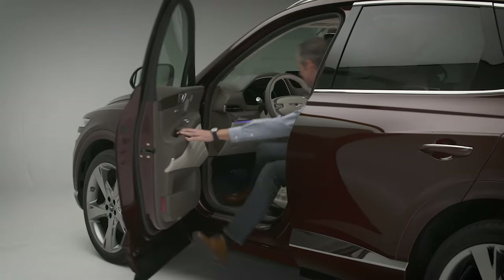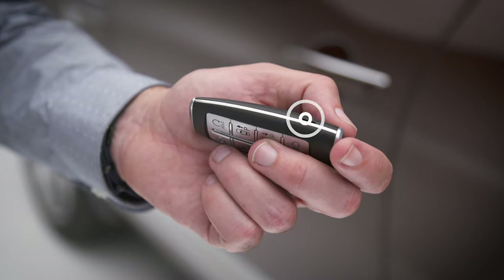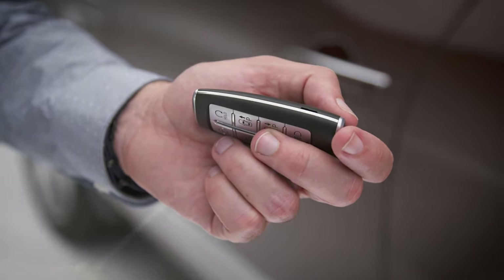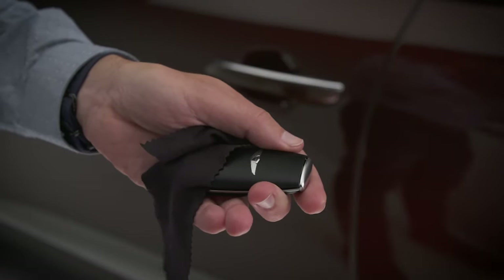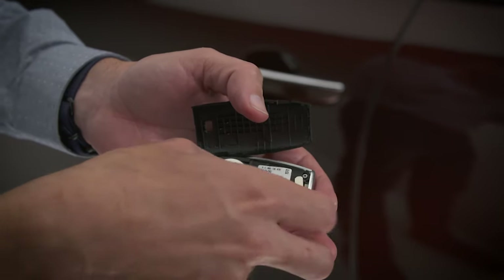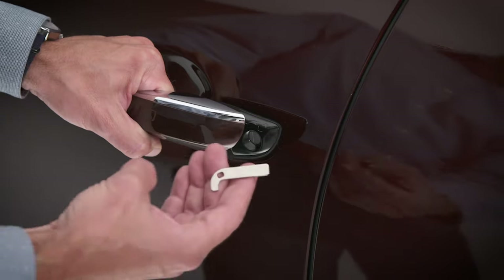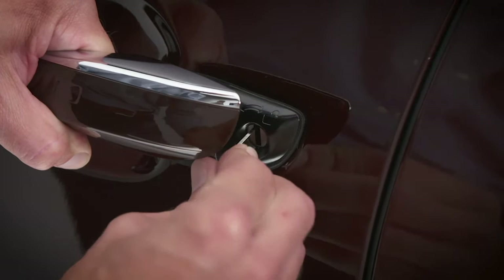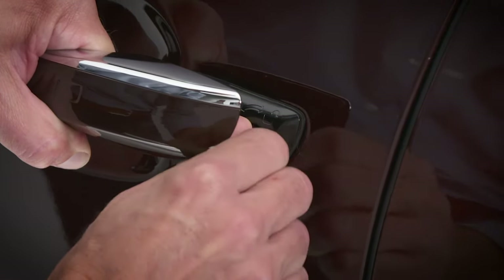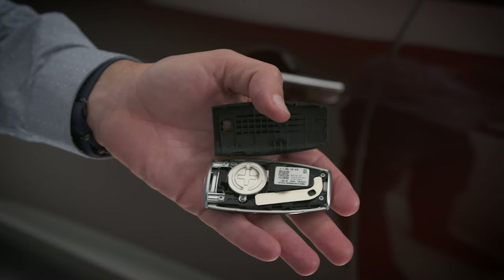If the smart key does not operate normally to unlock or lock your vehicle, you can always use the mechanical key stored within the key fob. Locate the three small notches on the side of the key fob. Using a flat head screwdriver and a soft thin cloth, pry open the cover, then remove the smart key. Pull the door handle and turn the key clockwise to unlock or counterclockwise to lock. Be sure to replace the mechanical key inside the smart key when you are done.